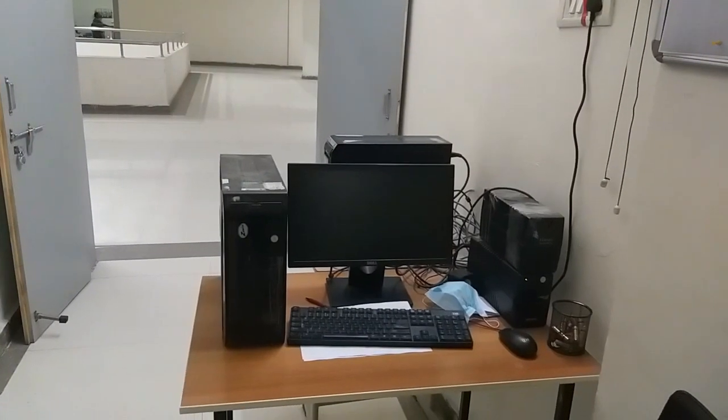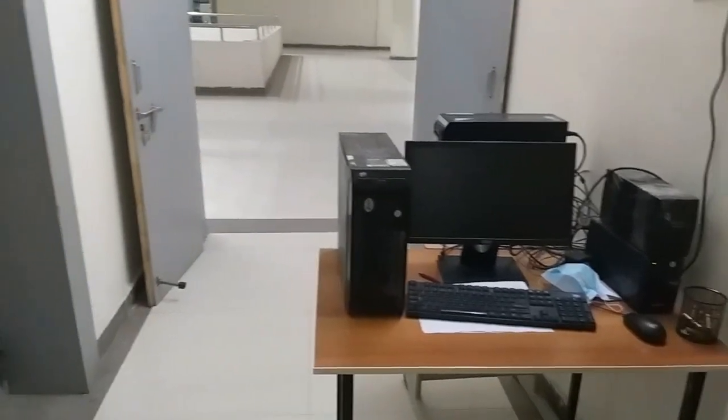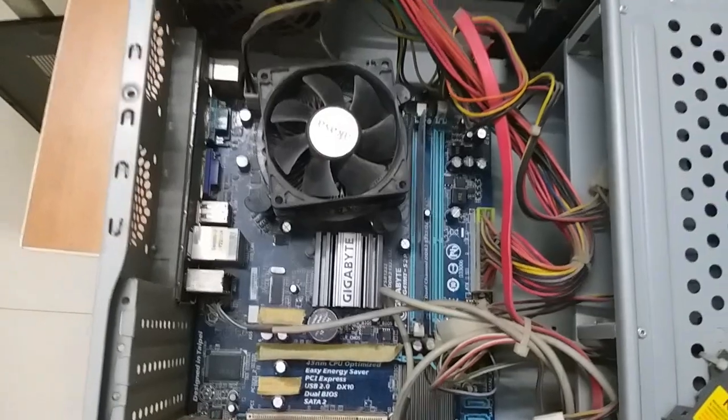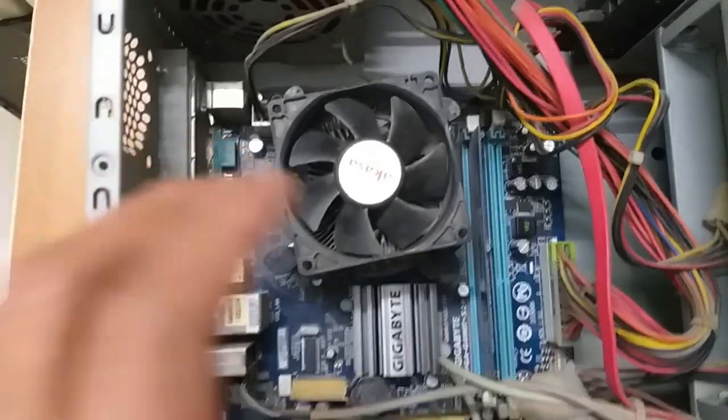Hi friends, see friends, there are a lot of CPUs here. Let's open my camera and see. You can see the cooling fan.